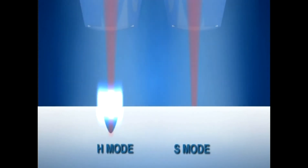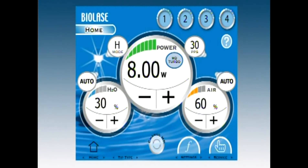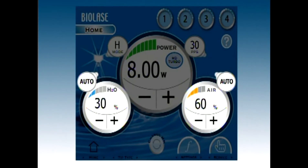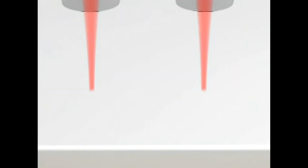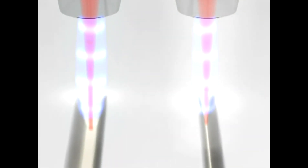H mode is used for all hard tissue cutting; S mode will not cut hard tissue. Hard tissue requires significant amounts of water spray in comparison to soft tissue procedures. 30% water and 60% air is a good starting point for air water spray settings. Water level below 25% or no water will produce charring. A good ratio is one part water to two parts air — simply watch your results and adjust as needed.